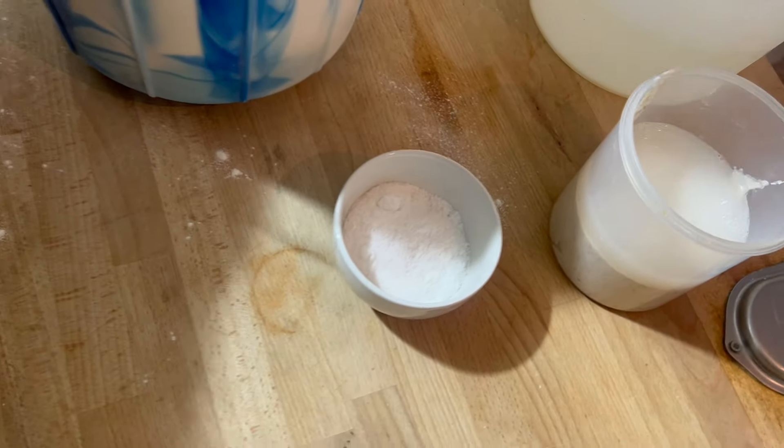Now I'm going to add my starter with the 200 grams of water, spin it, and then add the salt at the end. Once the salt goes in, I'll pour it on the table and let it rest for 10 minutes, then start to make the balls and put them in trays.